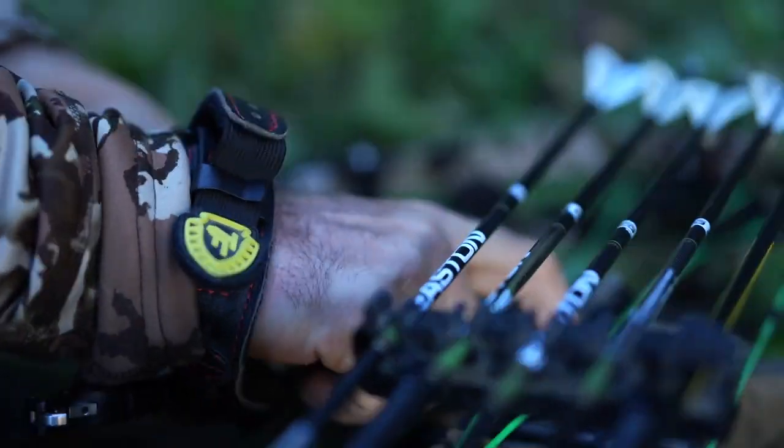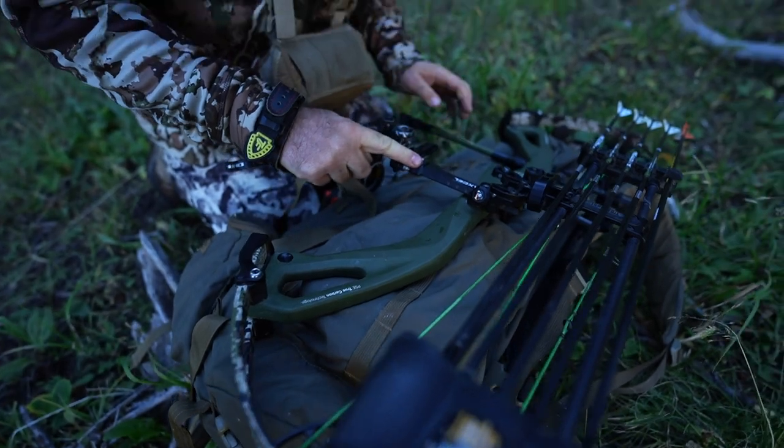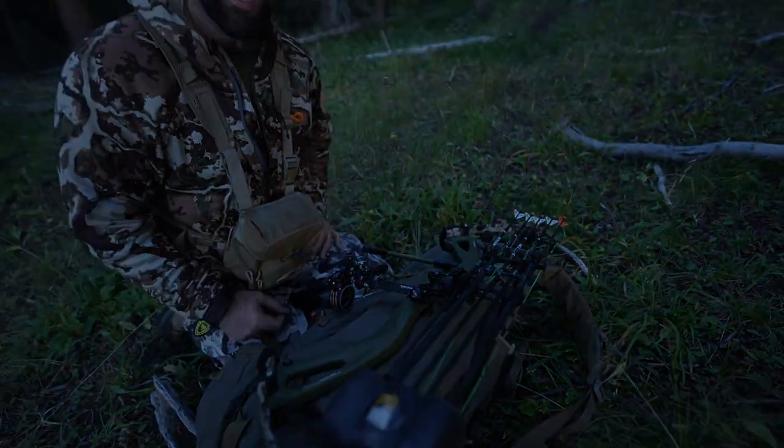Definitely not the cams, definitely not the sights, definitely not the rest. Somewhere here on the frame would be ideal.